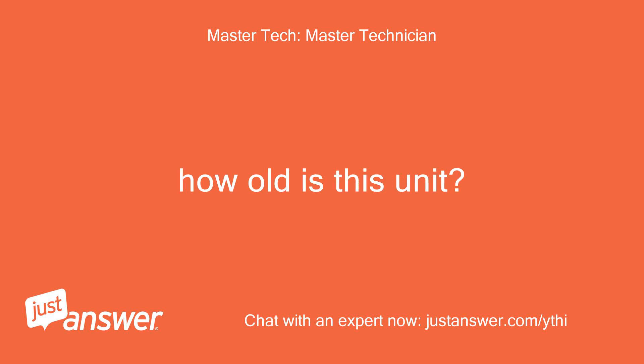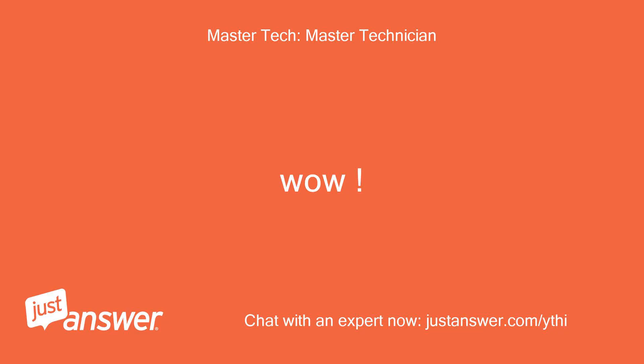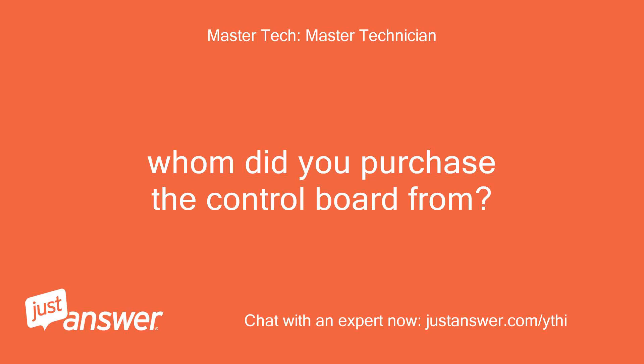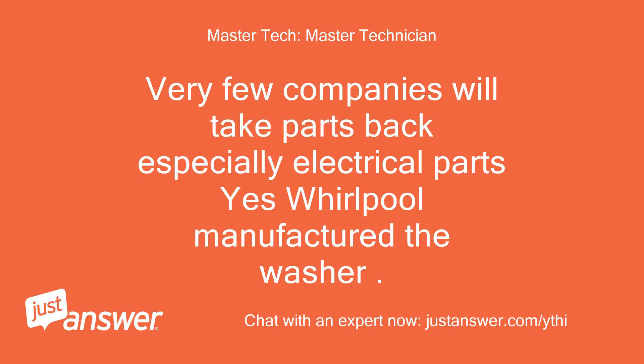How old is this unit? Checking that now. Less than 2 years. I ask because the overlay membrane is over $425. Is that a part that can be replaced, or did I just buy a complete piece of junk? Whom did you purchase the control board from? Whirlpool Corp is the name on the box. If it was Sears they will not take the part back. Very few companies will take parts back, especially electrical parts. Yes, Whirlpool manufactured the washer. But whom did you buy the control board from? Sears Parts Direct.